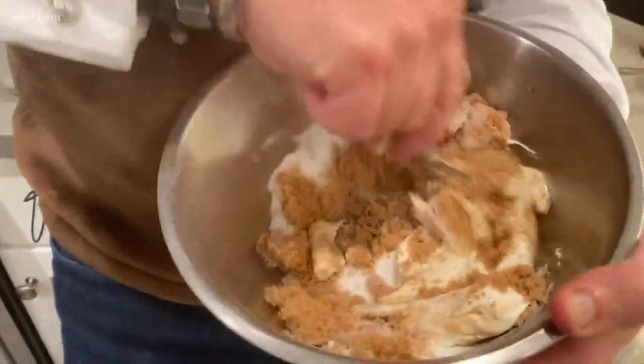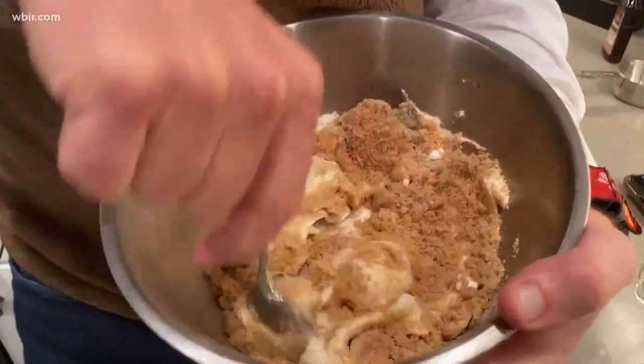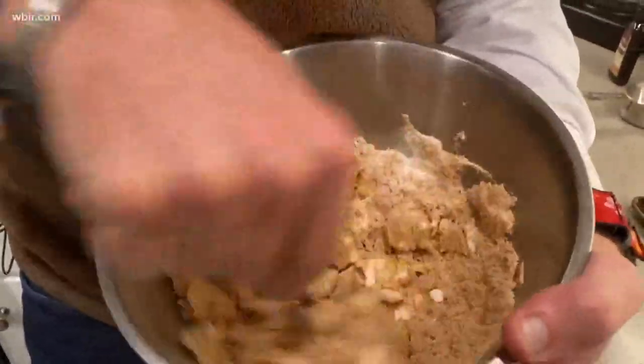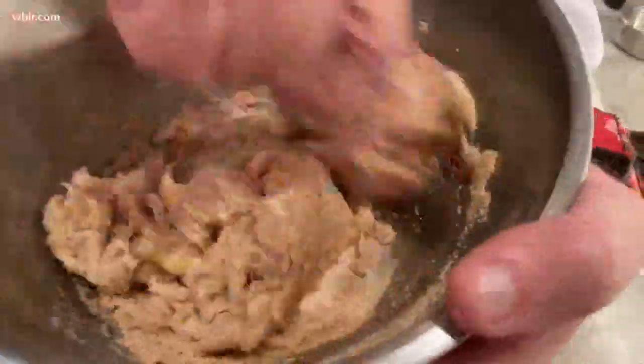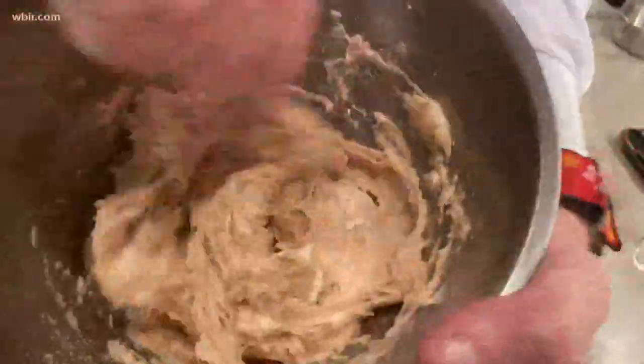All right, if you'll play a little mixing music for us. Happy holidays to you, happy holidays to you. We're mixing our bowl of reindeer goo, making it special just for you.